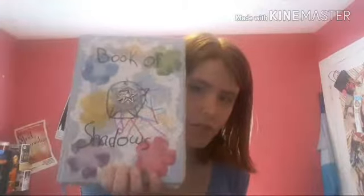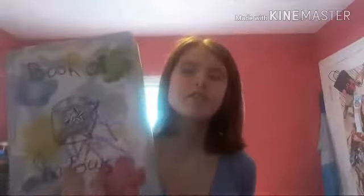My first tip for beginning witches just getting into their Book of Shadows: don't spend a lot of money. Do not spend a huge amount of money on a Book of Shadows at all. Now I'm going to show you my first Book of Shadows. I actually bought this at Costco for 20 bucks — a notebook for 20 dollars.